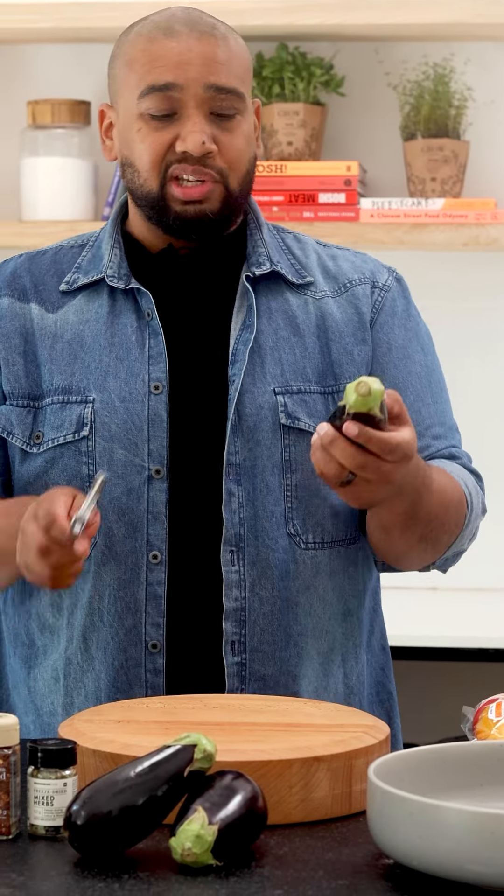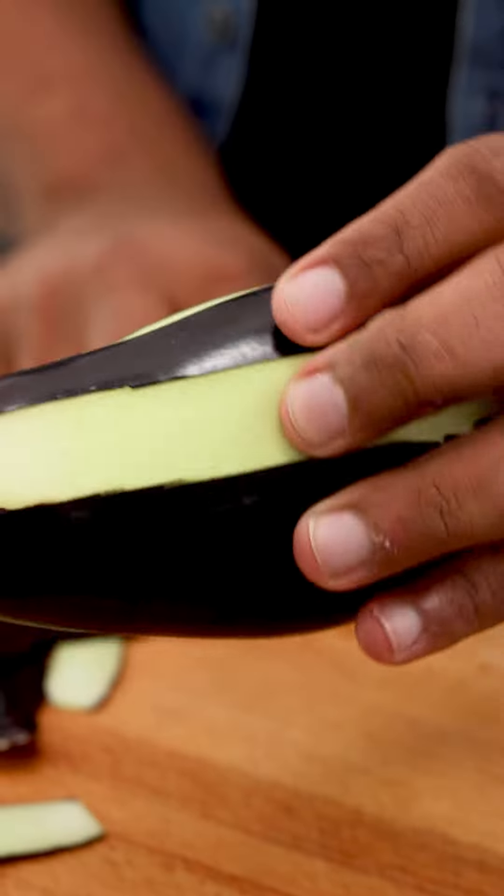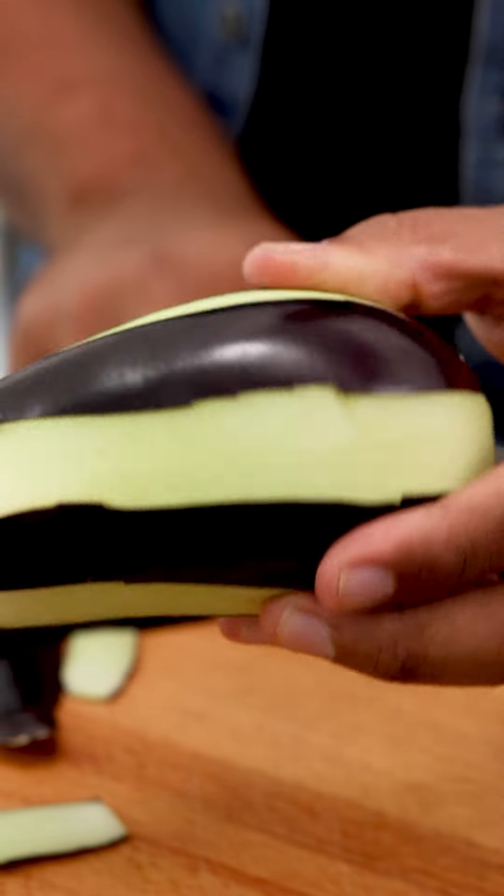We'll start with some brinjels and the first thing I'm going to do is take off some of the skin. I'm keeping some of it on because I want texture, so using a veggie peeler I'm going to create like zebra stripes on the brinjel.